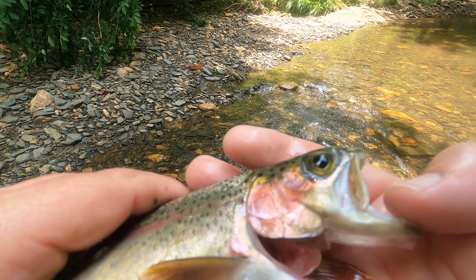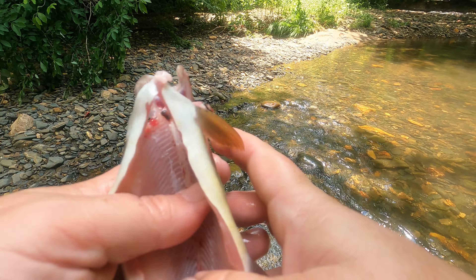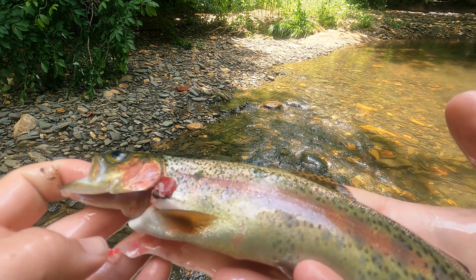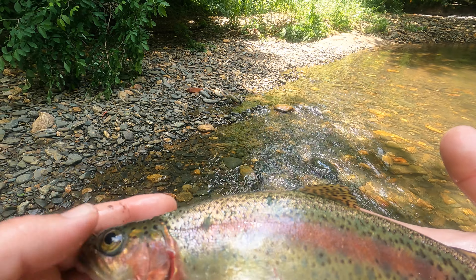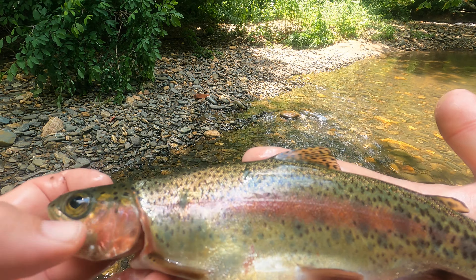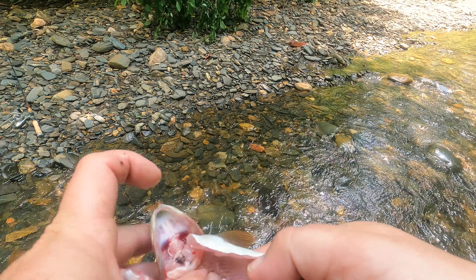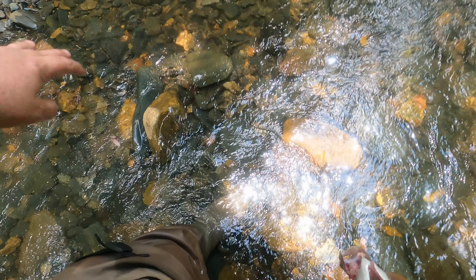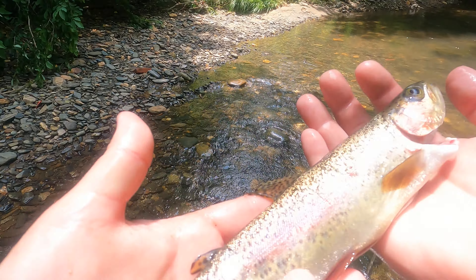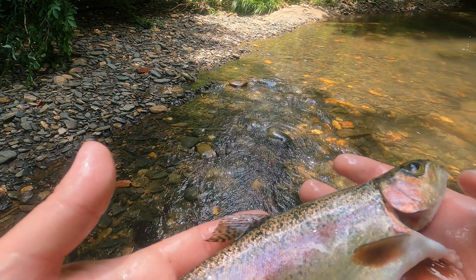Look at that cheek. Look at his head — look how healthy that fish looks. I've seen a lot of rainbows that are kind of blunt-headed lately. Look how he's lean up here. That fish has got a little age on him. I wouldn't say he's been thriving, but he's been living good. And that's a wild rainbow.